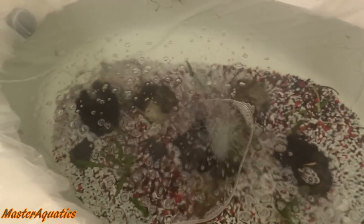Hey everyone, it's MasterAquatics and I'm bringing you guys another video. Just giving you guys a quick update on the indoor pond that I made from my bathtub. I know some of you guys were saying it's a goofy idea, some of you guys were saying it was cool. It's not going to be like a permanent thing. I just thought it would be cool to do for a video and to do for you guys.